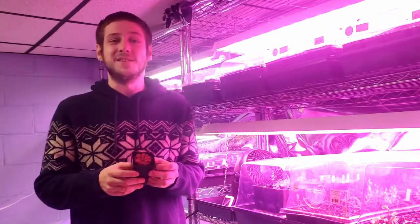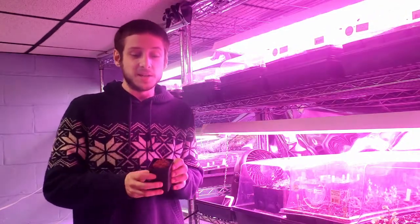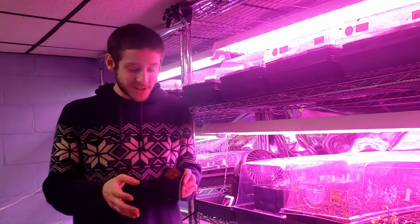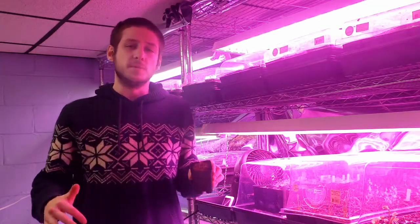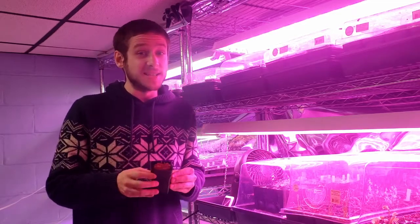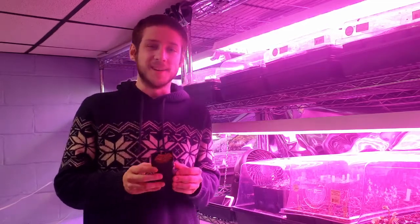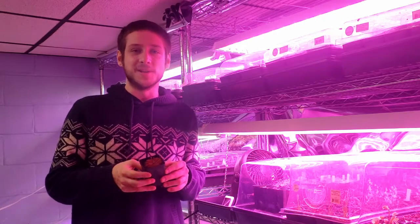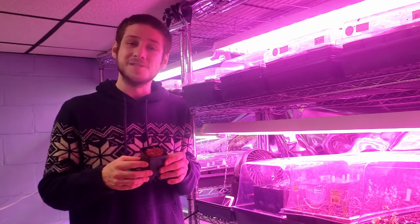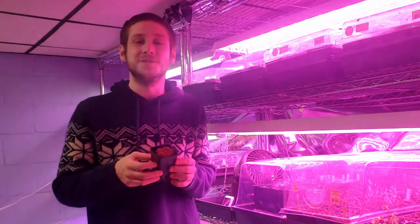So, to recap: Drosera spatulata is an Asian and Australian sundew that appreciates tropical weather, has no dormancy, and cannot handle freezing weather, but produces a lot of seeds and is very easy to propagate from cuttings. I highly recommend these for anybody who's just beginning in the hobby, and I hope that this encourages you to go try and get one of these and start growing sundews yourself.